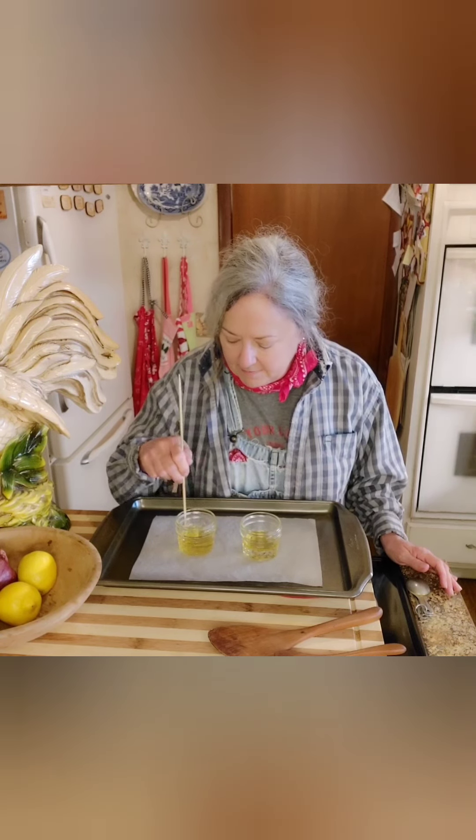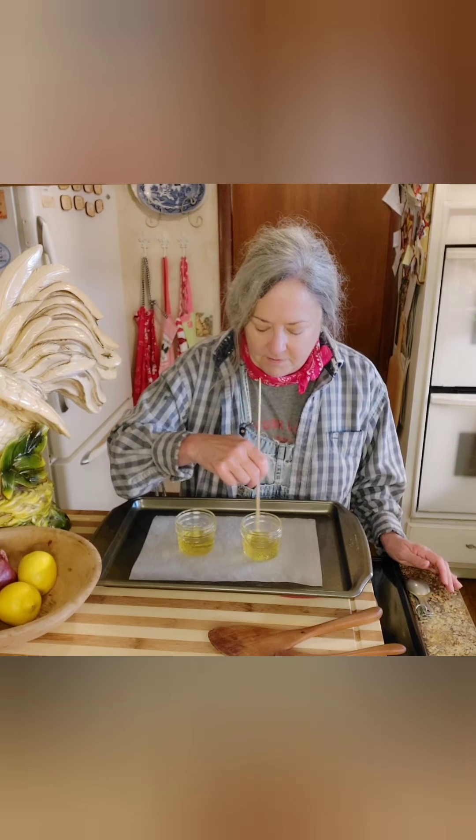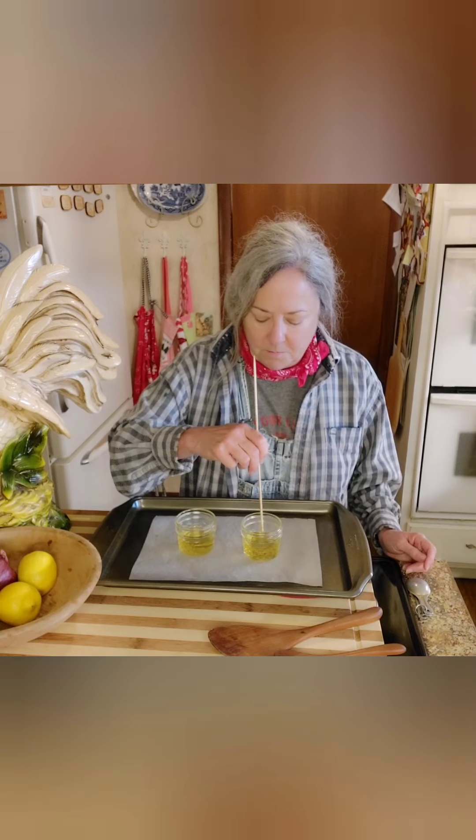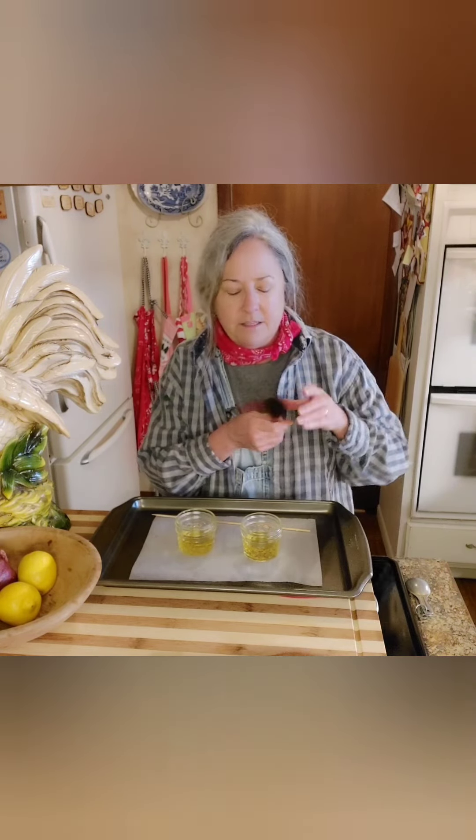Alrighty y'all, that took 37 minutes and they are completely melted. I'm just going to stir those up to combine the beeswax with the MCT coconut oil. There we go - I feel much better about that! I really prefer this now and I think I'm always going to use this on my wooden utensils - it just makes them feel like satin and that makes me happy. I'm going to let these cool, put a lid on them, and head back outside. I'll see y'all next time - go do something fun!